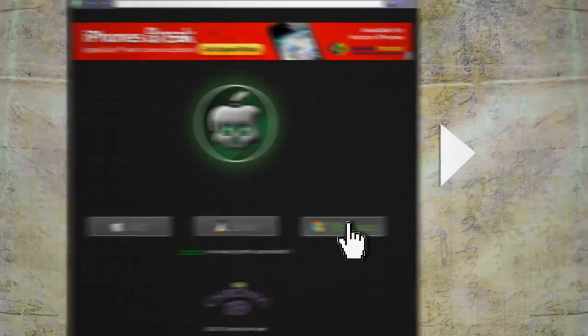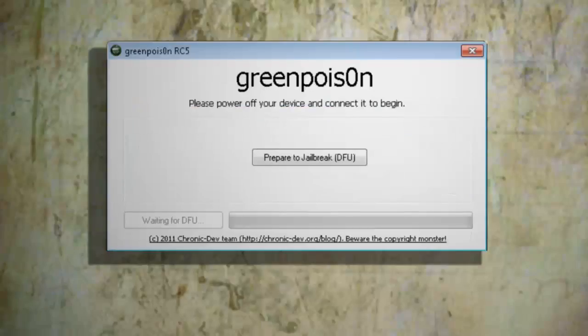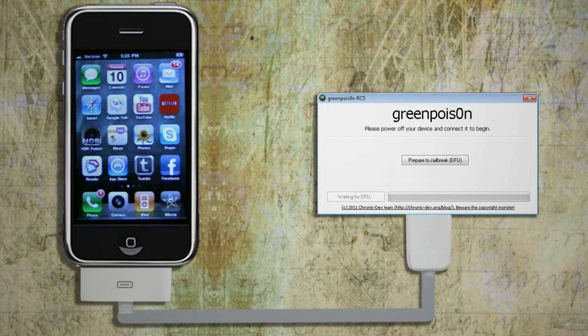Go to the Green Poison website located here and download the version of Green Poison for your operating system. When it's through downloading, unzip it and launch the Green Poison installer. At this point, you want to plug in your iPhone into your computer and close iTunes if it starts up automatically.